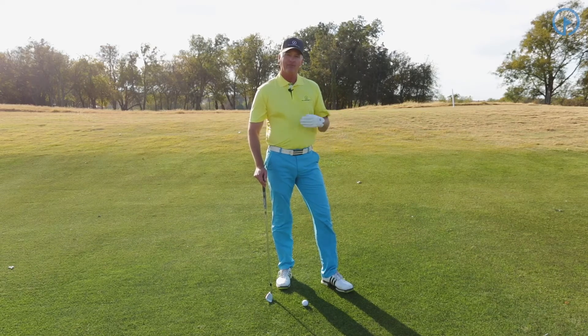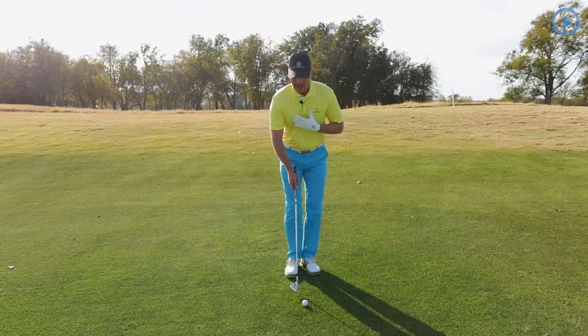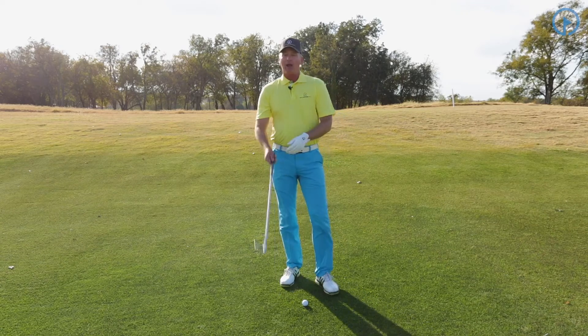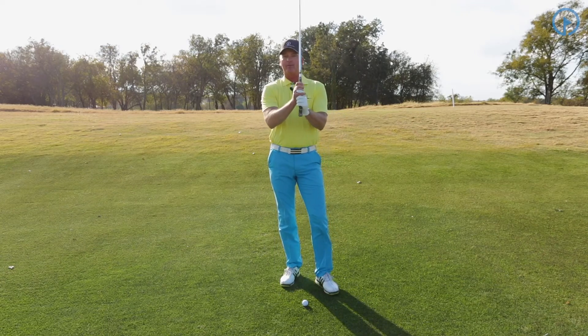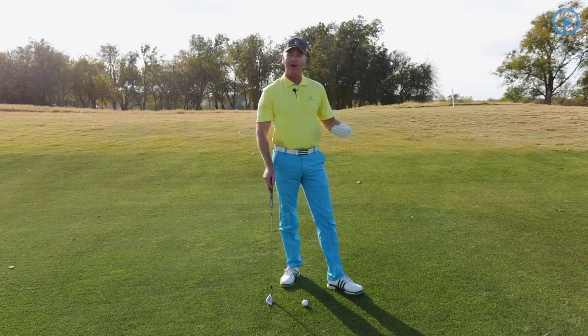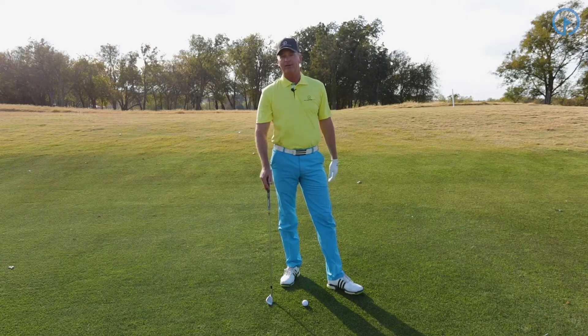Going back to what we were talking about before — powering with our back and shoulders — we're swinging the club back with our back and shoulders. With this grip, holding the club in the proper position is going to allow our wrist to hinge, because now we're working more on touch and feel from a greater distance.